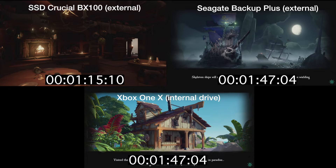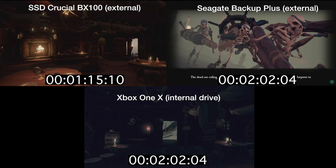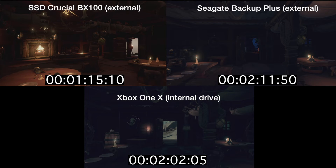Let's see which one of these drives is going to load in next. And this one surprised me a bit, because the Xbox One X internal drive loaded in next at 2 minutes and 2 seconds, followed by the Seagate Backup Plus Slim at 2 minutes and 11 seconds. So there you have it — SSD coming in first, the Xbox One X internal drive next, and finally the Seagate Backup Plus Slim trailing by a few seconds, coming in last.